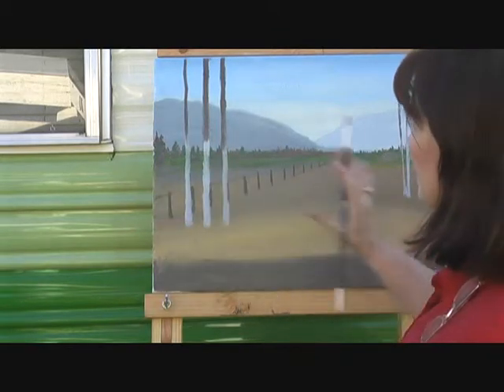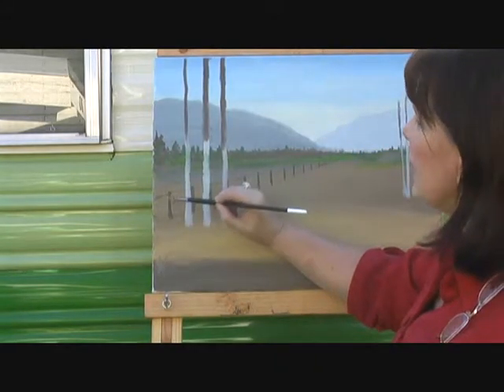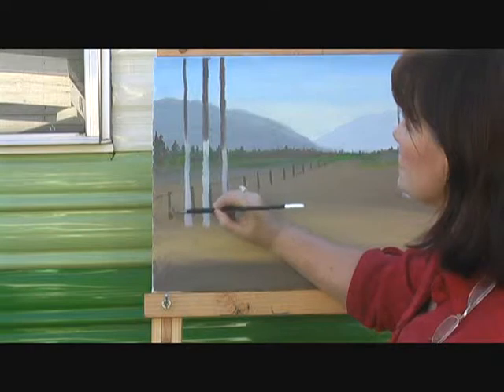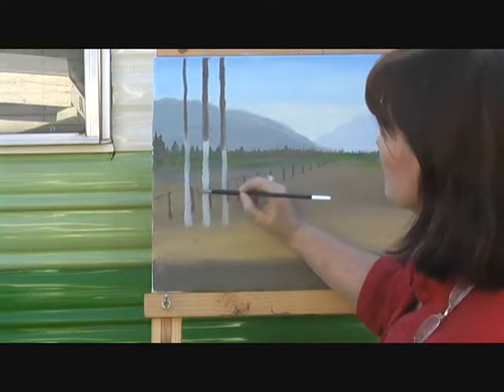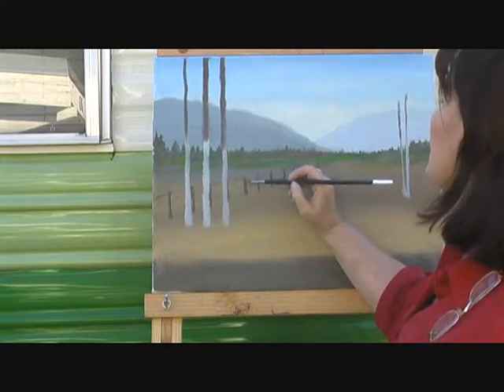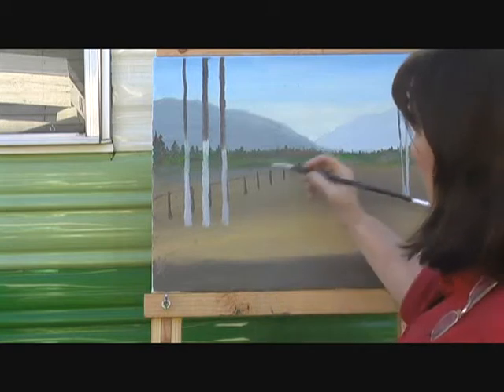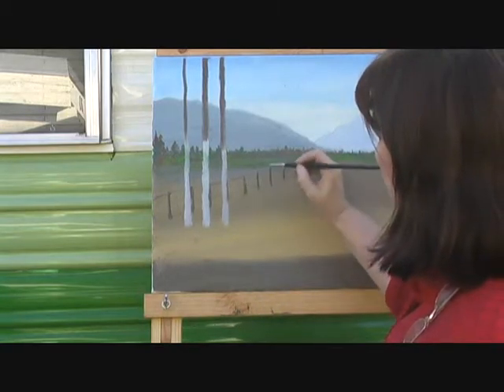Now, with light coming from this direction, we want to put just a tad on the fence from that side. This one's kind of hidden — we've got two there behind the trees. Anyway, just kind of highlight your fence post there just a little.